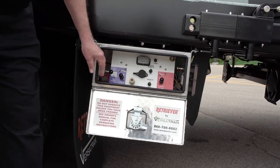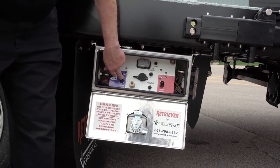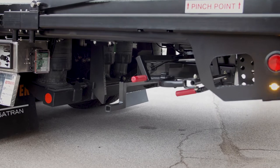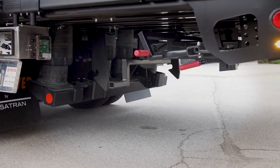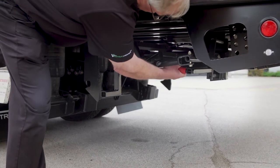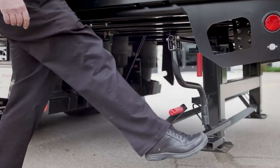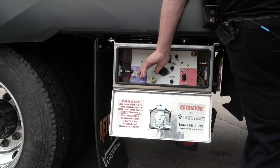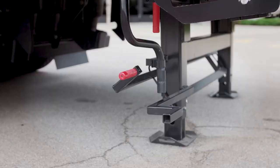For loading dock position, release the deck locks and raise the deck to the height of the loading dock — up to 54 inches. Release the travel lock, take the legs down, drop them in place, and it's locked for the dock. It's rated for 40,000 pounds. The hand crank will allow you to raise it another foot if necessary, or to adjust very precisely to a dock.